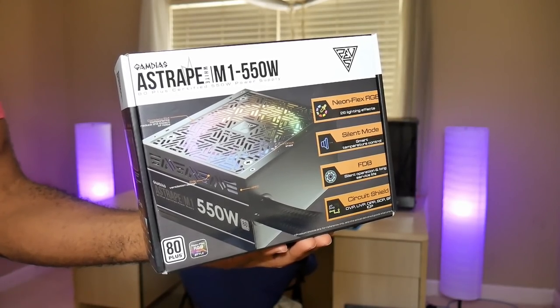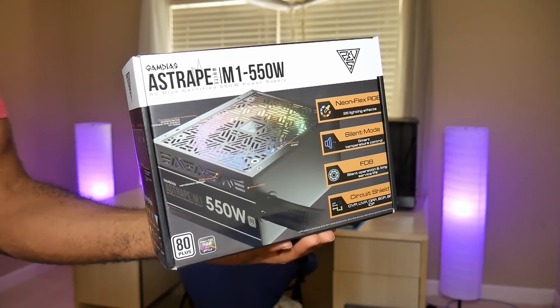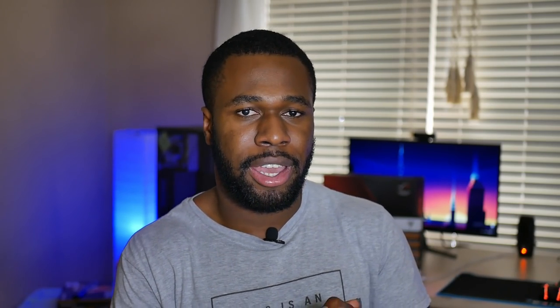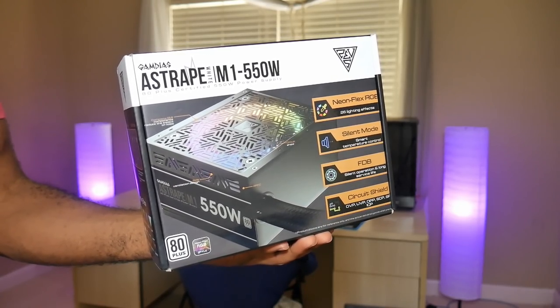The power supply is probably the most interesting component in this build. GamDS, which is a UK seller of RGB-specific computer components, contacted me to see if I wanted to do a build with it, and I thought this would be the perfect candidate for an all-RGB build. I don't know much about the build quality itself — that's something I'll investigate later if you guys want a full video on it — but it does have 26 different colors, a silent mode, and it uses Japanese capacitors. So it looks pretty good on paper, but we'll see once everything is installed.